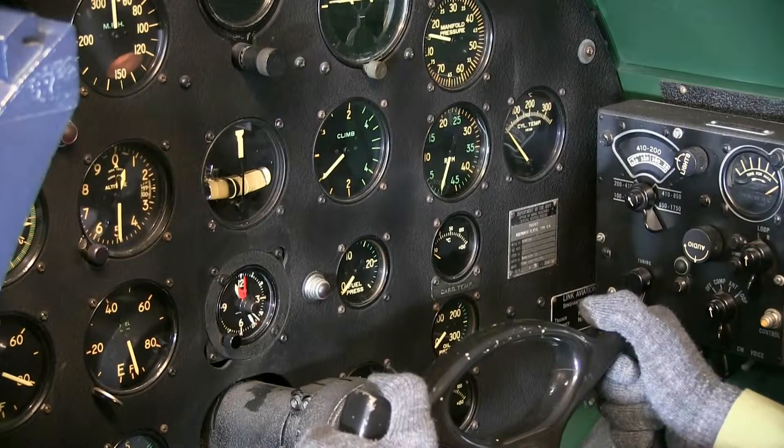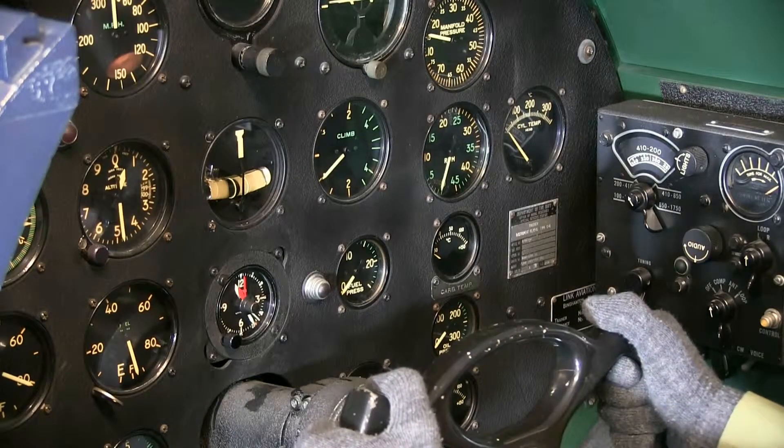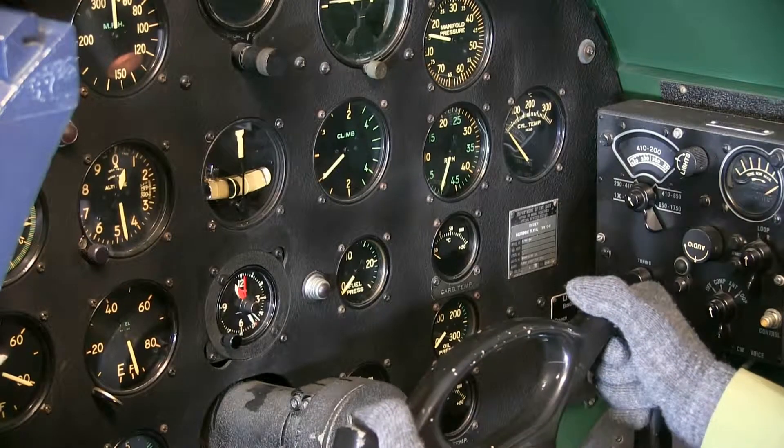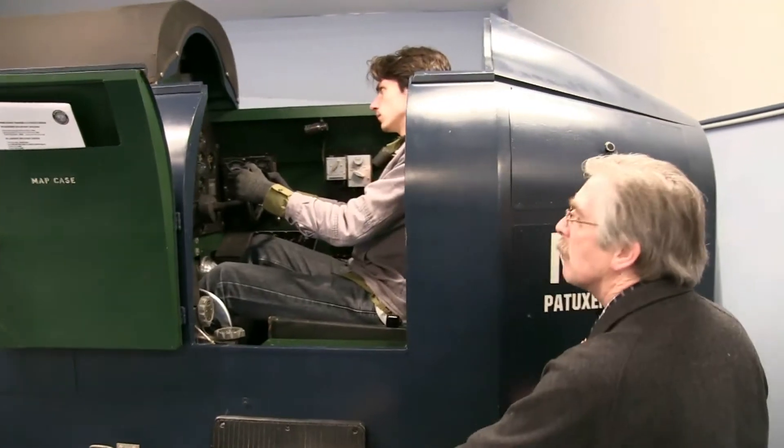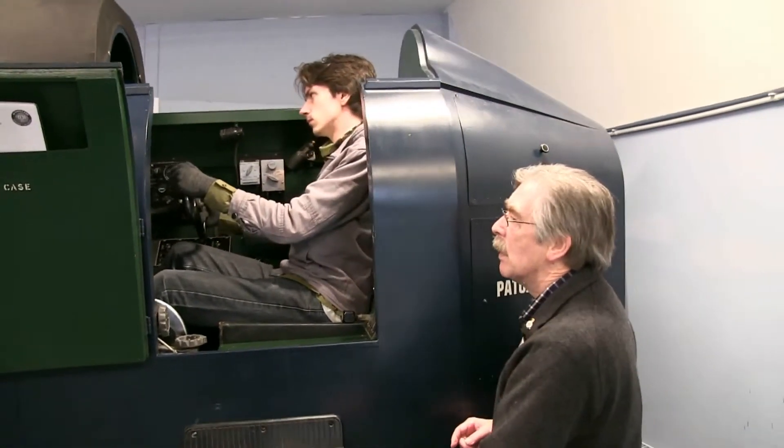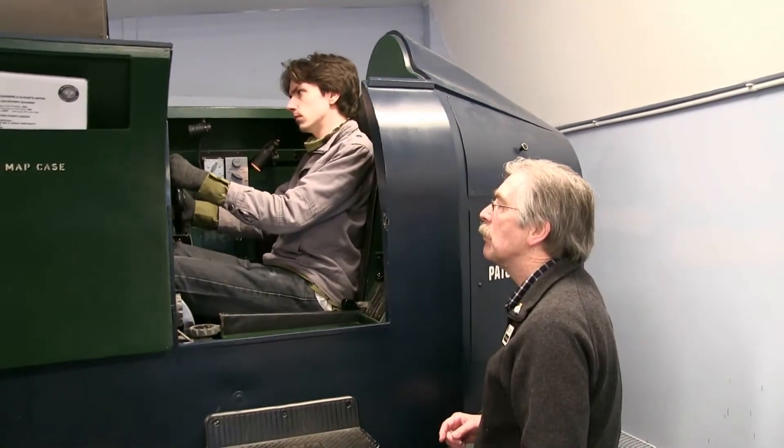The trainer has a full set of working instruments and controls similar to a North American Harvard trainer. The museum is offering an opportunity to experience the feel and handling of this wartime training aid, accompanied by museum staff.